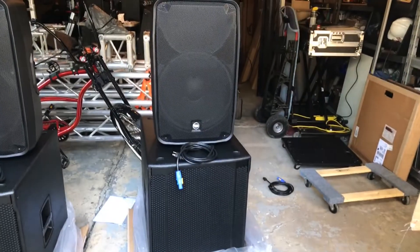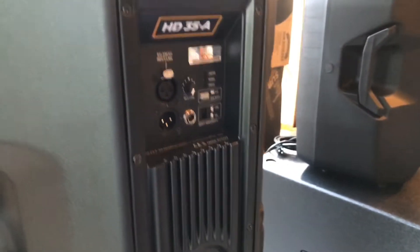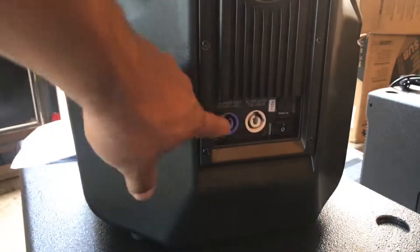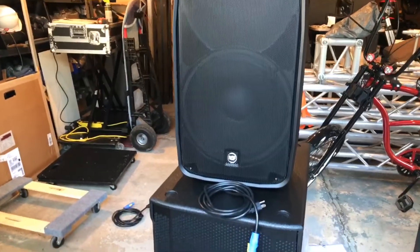I'm still learning how to work the gimbal smoothly. Some of the features I liked about the HD 35A's: one reason I liked them was the fact that they have PowerCon ends, so I wanted to move to PowerCon and get away from IEC cables. This has full processing built in. I like the cabinet — it's pretty light — neodymium woofers, based on what I read on the RCF website.